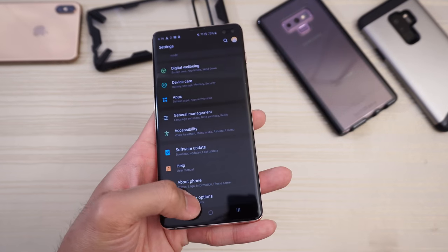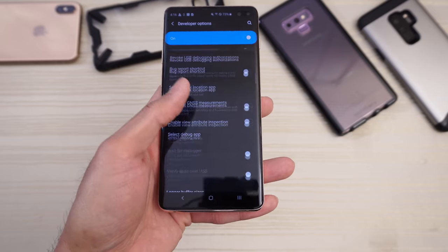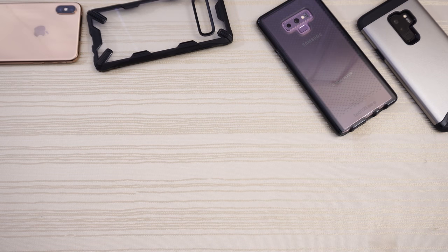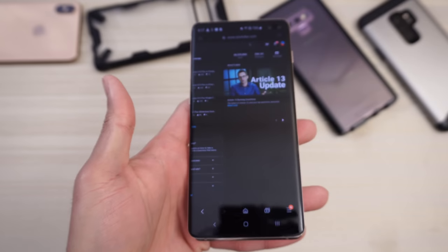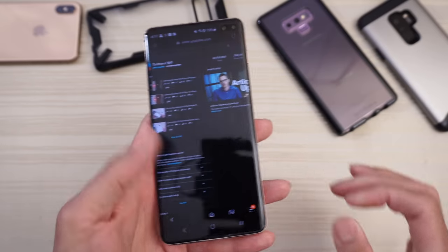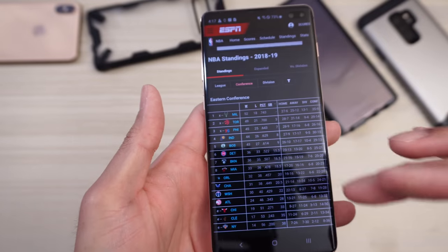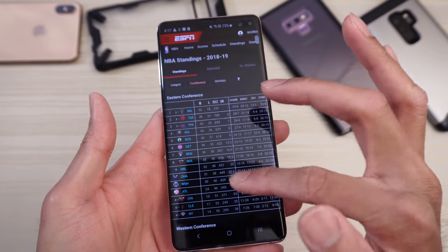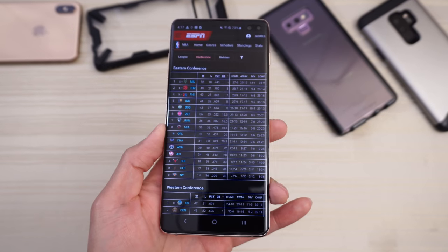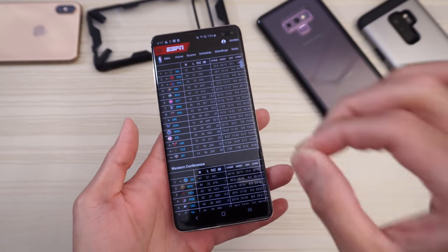I love the dark mode. In Samsung Browser, when you turn on dark mode, even the browser is in dark mode — black background, white text. Here's the ESPN website with a black background and white text. You might want to turn this on at night because it's easier on the eyes, but for me I do it for aesthetics. I leave dark mode on 24/7.